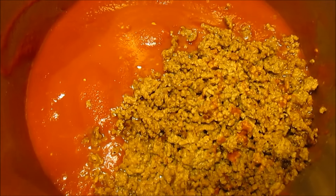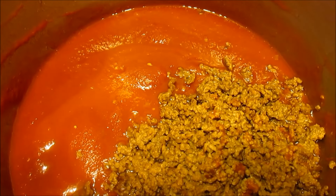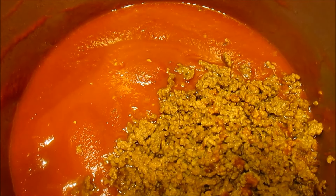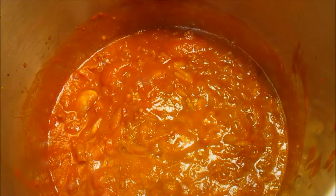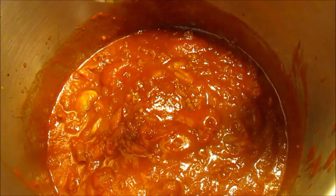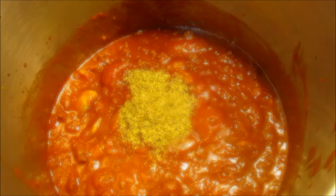In my pot, I have a 28-ounce can each of tomato puree, tomato sauce, and crushed tomatoes. I've added my cooked ground beef and my vegetables. I've given it a good stir and brought it up to heat, and now I'm going to add my seasonings.